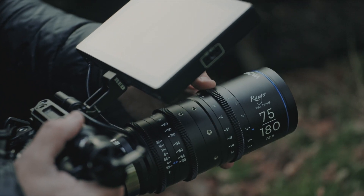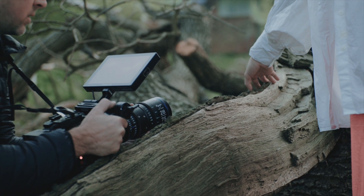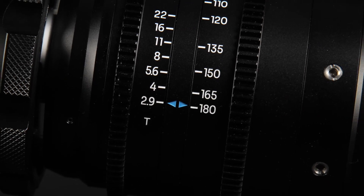One of my favorite things about this lens is that you have a 270-degree focus throw, which means you have to turn this ring 270 degrees to get from your closest focus to infinity focus, which means you can have a lot of control over how fine your focus movements are.